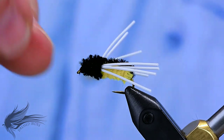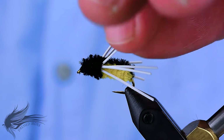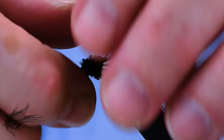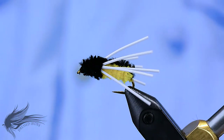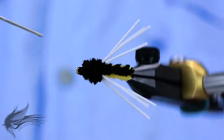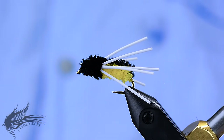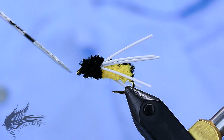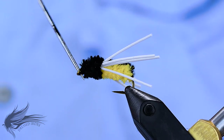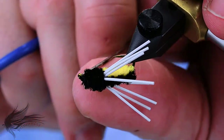At this point you can pull on the rubber legs a little bit to separate all of them so they're not clumped together on the sides, but actually splay out a little bit. Put some head cement on all the thread wraps in the head — that will help protect it from the little teeth that panfish have. If needed, you can use your bodkin to clean out any glue in the eye or potentially clear out any materials that got into the eye of the hook.